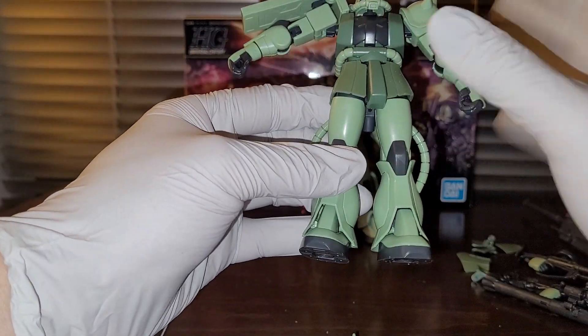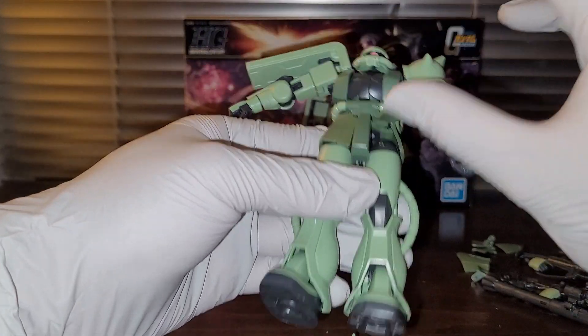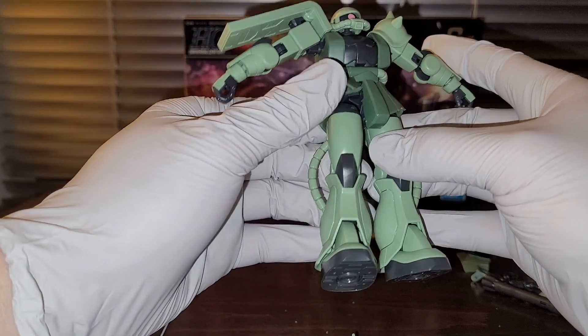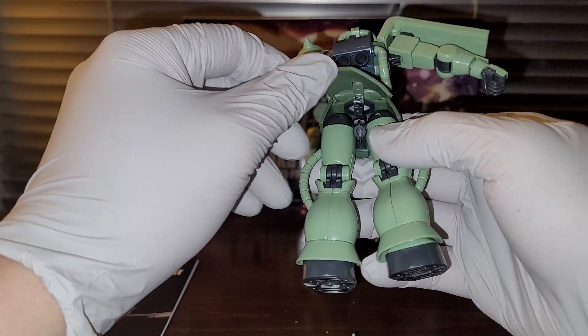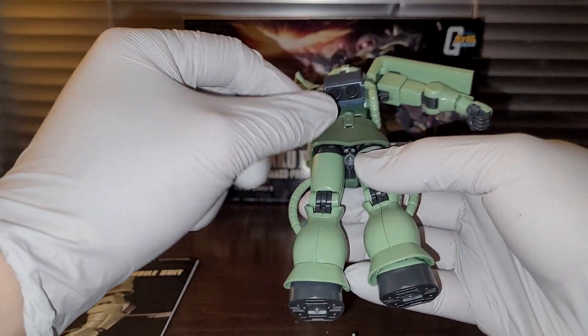Normally, if you're watching 90% of YouTube reviewers when they tell you about rubber parts on action figures, those parts are most likely not rubberized — they're actually just plasticized PVC. But these things are actual rubber because they're TPE, thermoplastic elastomer.